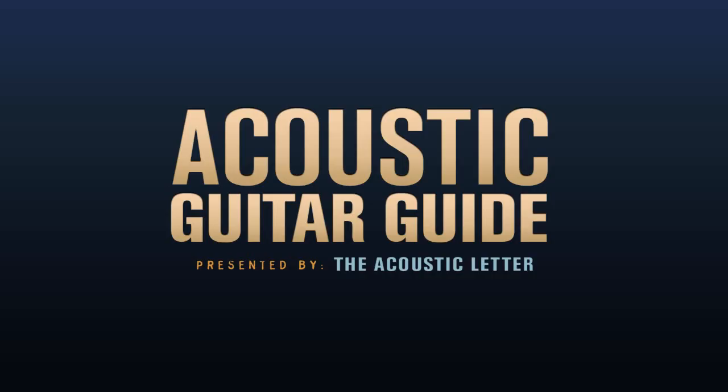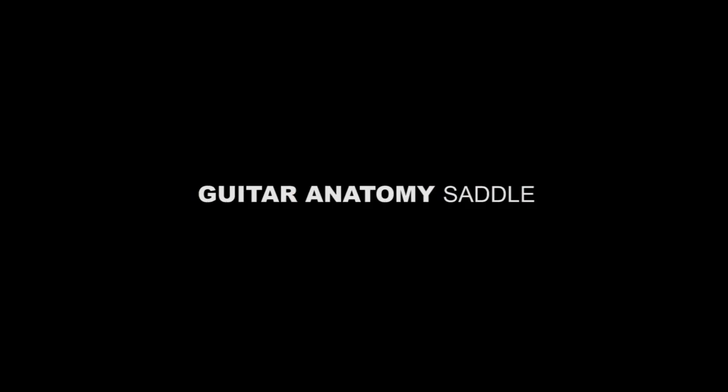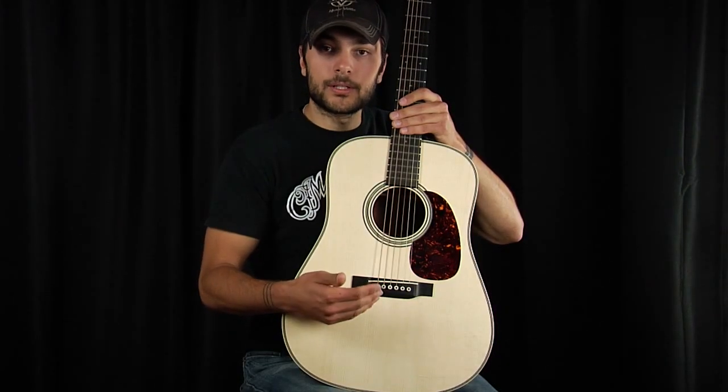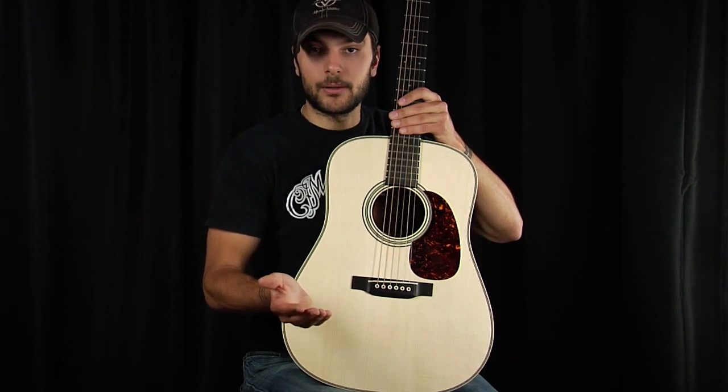Sign up at the end of this review to get my personal gear list. The saddle of the acoustic guitar has a hugely important job. It takes the string vibration and transfers it through the bridge to the top of the guitar, hence making the guitar make sound.